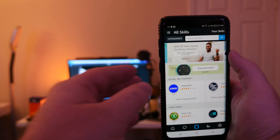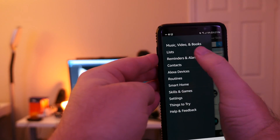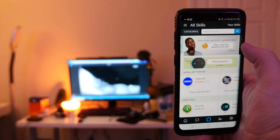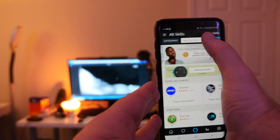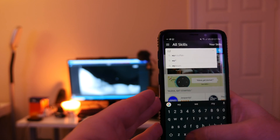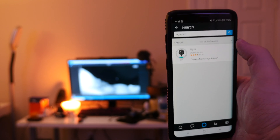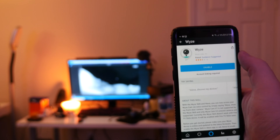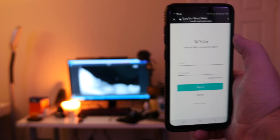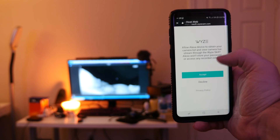Open up your Alexa app, and in the top left you're going to click that menu button — the one with the three lines — and you're going to click on Skills and Games. Once that loads up, click into the search box at the top and type Wyze Cam, and it should just pop up. Click on it, and once that is loaded up, click on Wyze right there, then click Enable. Log in with your Wyze Cam username and password, click Sign In, and then lastly click Accept.